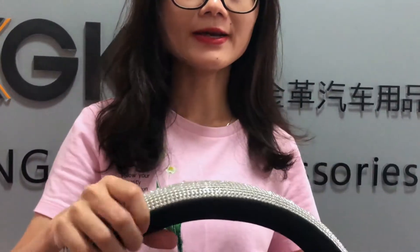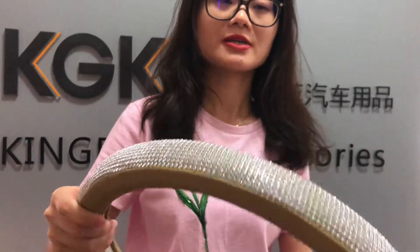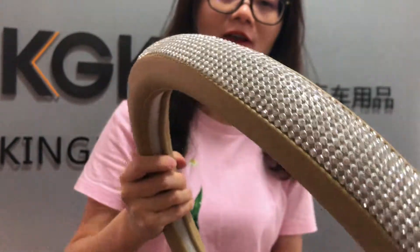This black color. Here is another color, beige. Wow, very shiny color.